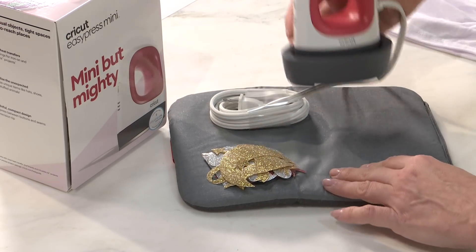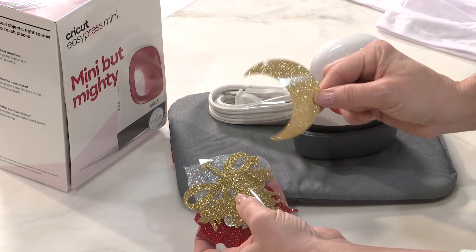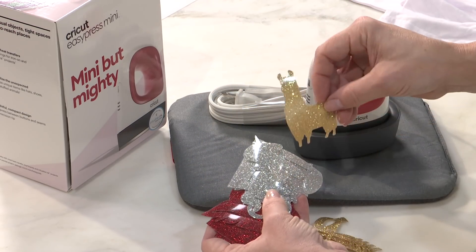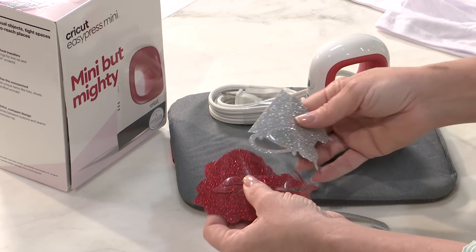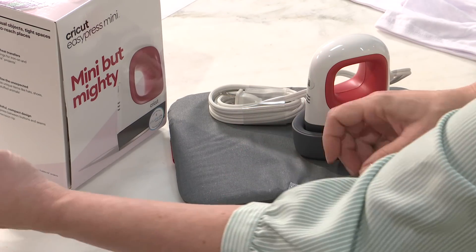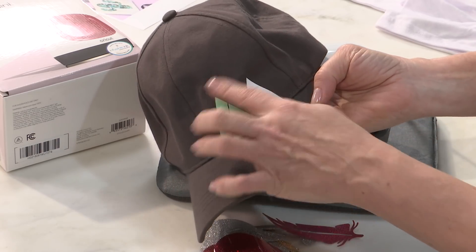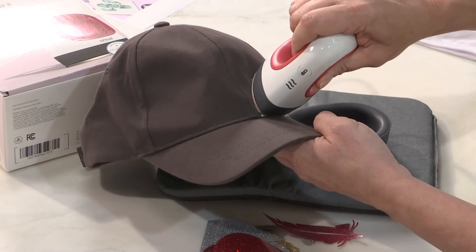The EasyPress Mini comes with its base, a mat, and 12 pre-cut glitter die cuts that you can transfer right out of the box — there's a bow, arrows, a llama, musical notes, red, silver, gold, and a heart. If you're thinking why would you need something this small, it's so you can get into tight places and personalize things like shoes and hats.